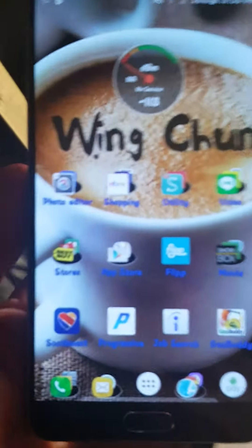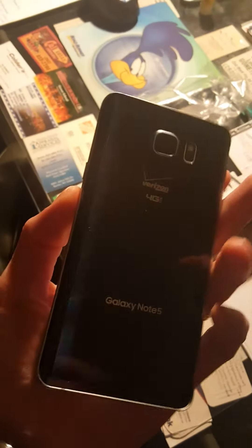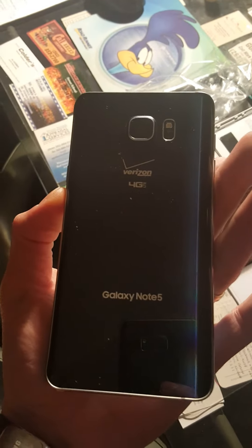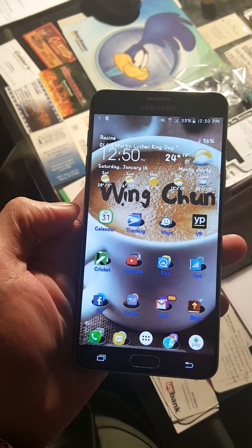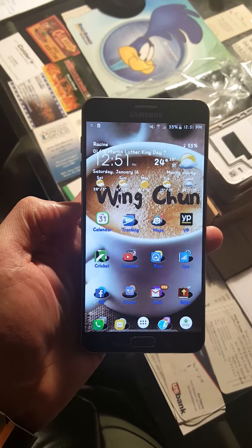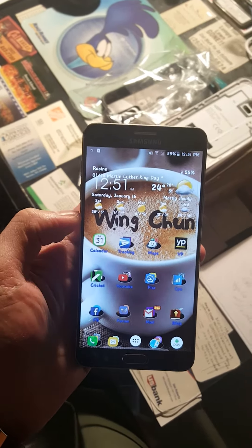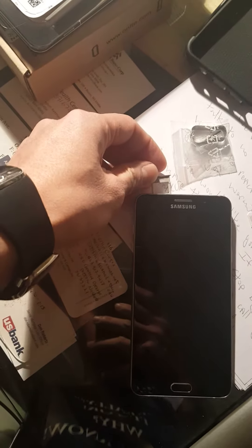Alright guys, today I want to show you that if you have a Verizon Note 5, you can actually use it on AT&T or T-Mobile and I'm going to just show you how it can be done. So I pop out the SIM card tray and I'm using Cricket Wireless which uses the AT&T network.